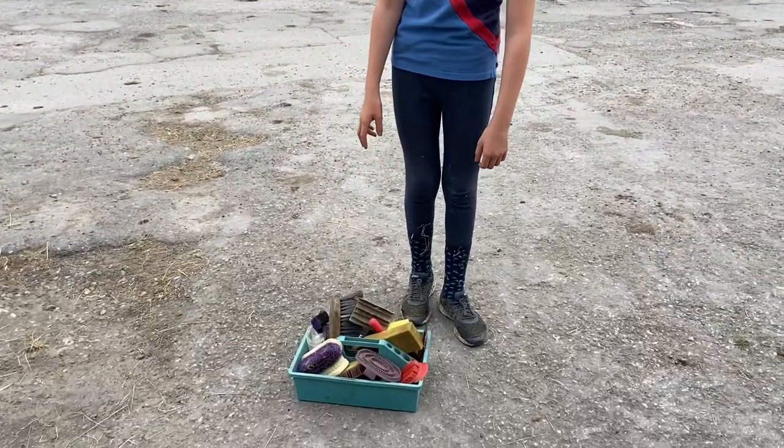Hi, I'm Lucy and I'm going to show you how to groom a horse. This is your average grooming kit and I'll show you what's inside it.